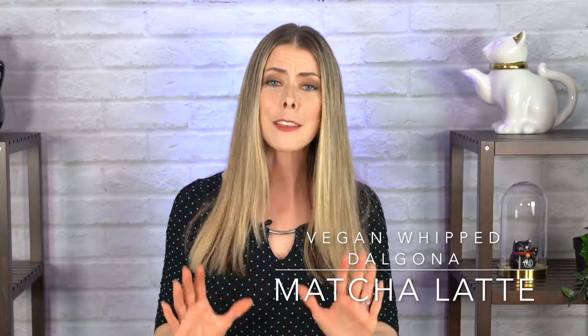Hey guys! Today we're going to make vegan whipped Dalgona Matcha Latte! This is so beautiful, I just want to leave it as a piece of art and just come to it every day and look at its beauty.